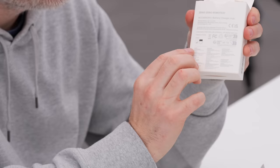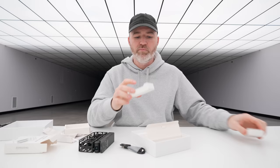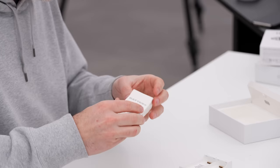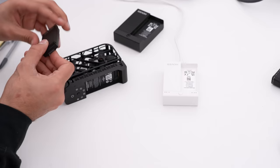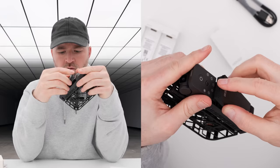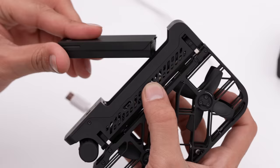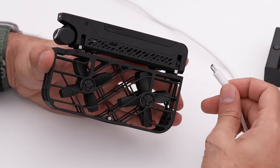If we open up the battery charging hub — these come in different colors as well, white or black to match your actual drone. This is just a Type-C connector, so you could use this cable or an existing Type-C cable that you have. Your battery is just going to slide in here, just like that. What I like is you have a dedicated indicator so you know which battery is fully charged. There's also a USB-C port on the drone itself, so if you don't pick up the battery charging hub, you'll just charge directly into the drone.